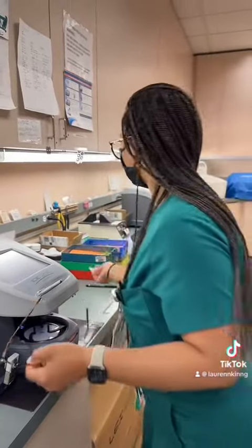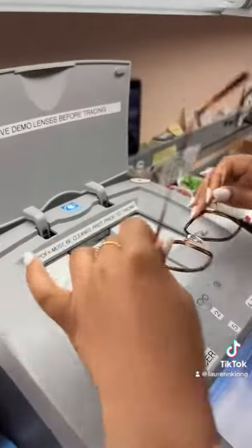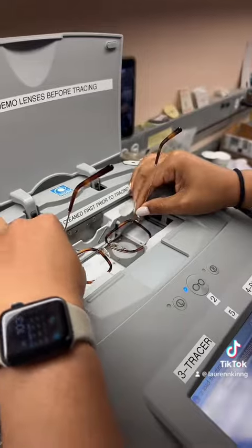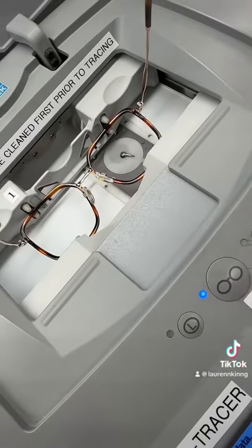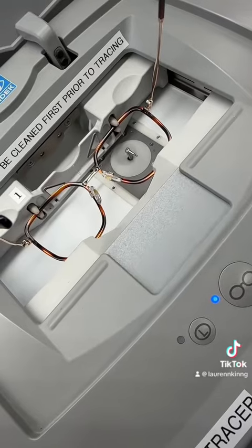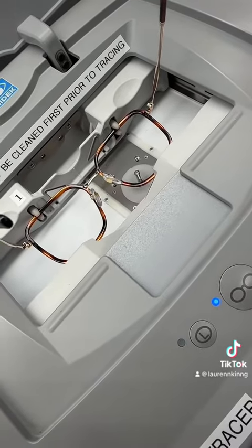Next, we pop the lenses out and recycle those into the plastics to prepare them for the tracer. We then place the frame into the tracer and allow the tracer to trace the frame completely. This will allow the edger and the blocker to know the exact size that the lens should be to fit into the frame.